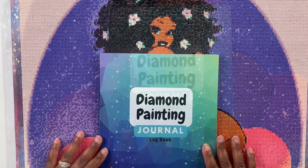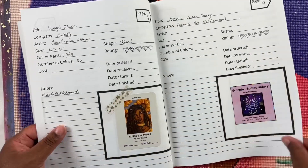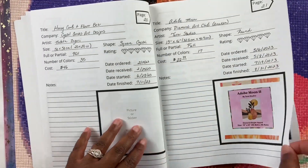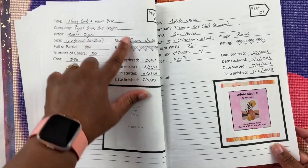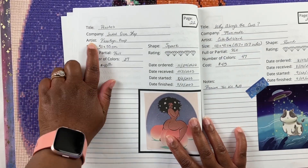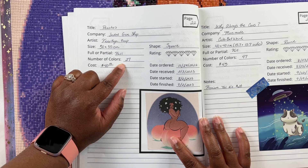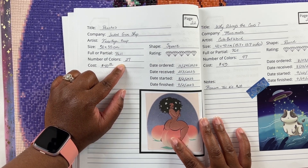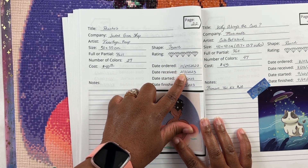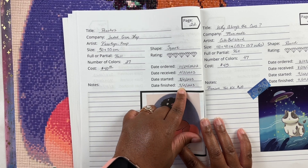Thank you so much for watching and I hope to see you in my next video. I did update my diamond painting logbook so let's find the page. Alright, here we go. So this is Peaches from Jaded Gem Shop — the artist's favorite Kanna dot pinup. This is a 50 by 55 centimeter full diamond painting with 27 colors. I did not get ABs with this diamond painting. It is a square. I ordered it on November 24th and received it on February 2nd.